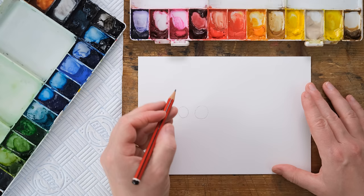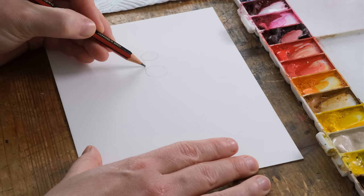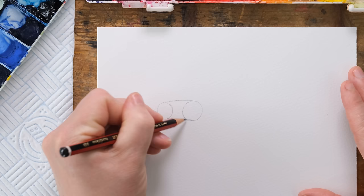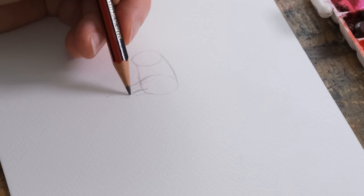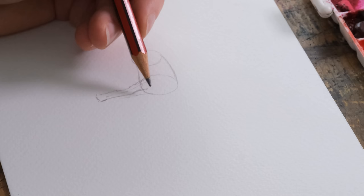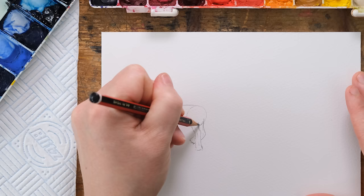Then a slightly smaller shape for the back haunches. Because a lamb is a baby sheep, the proportions of the body are not quite there yet as it grows. I'm going to connect them with a little curve, and then the legs are going to come down - they'll feel just a bit bigger and longer than maybe they should, because the rest of the body is catching up.